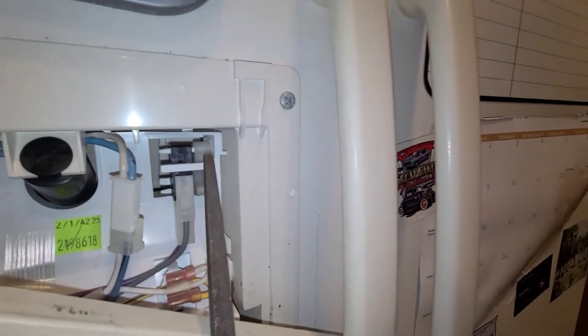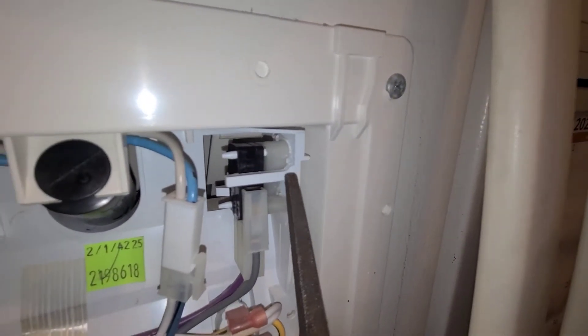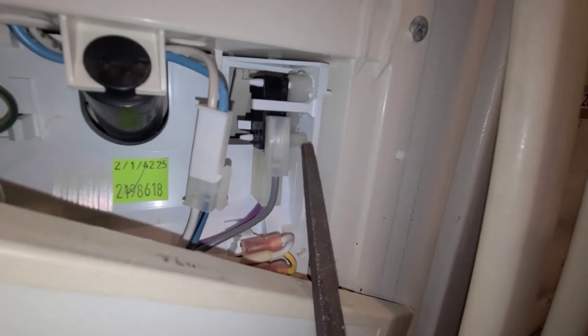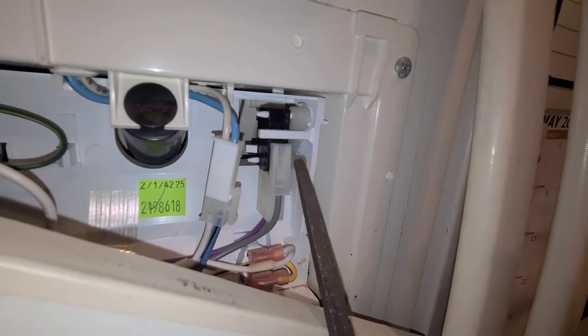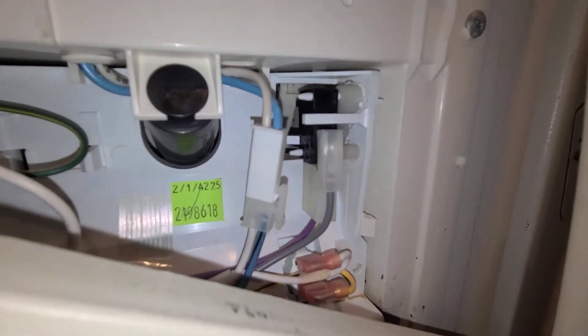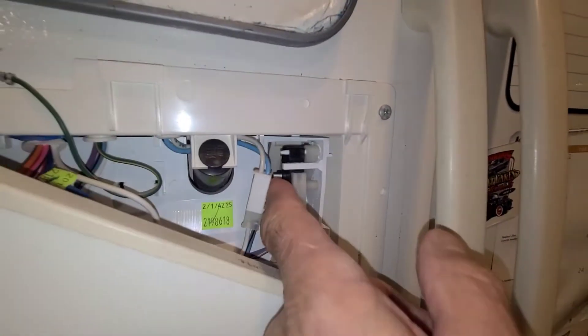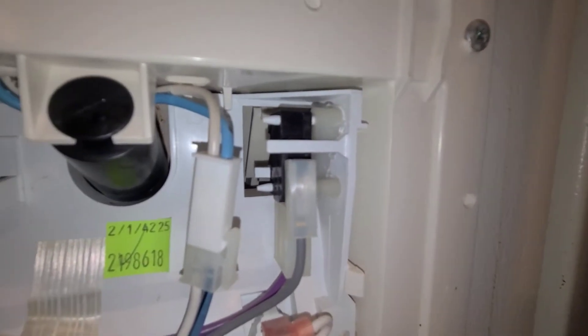Here's what we got going. I went ahead and took a file and roughed up the surface of the nylon — both the off-white and the pure white — scruffed everything up and used a super glue gel from Dollar Tree. This super glue gel sets up pretty good. The only thing is these two little pins broke off, which allowed the whole assembly to drop and no longer line up with the paddle.